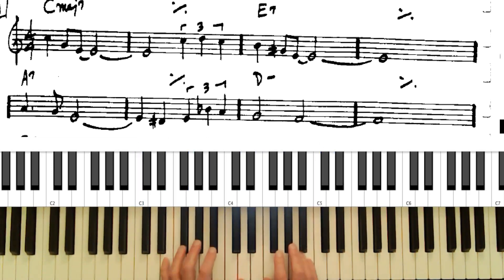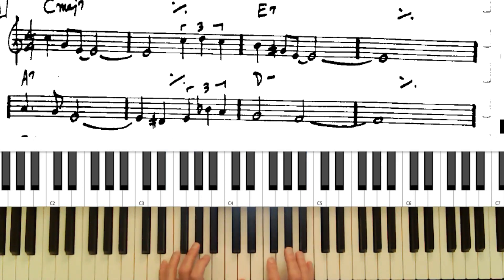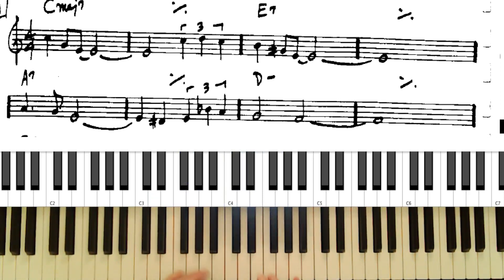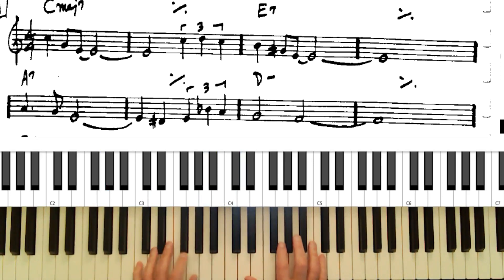On E7, the most common extension to put on a dominant chord is the 9th or the flat 9. Especially the flat 9 — harmonically, jazz comes from the flat 9 and the flat 5. Those two notes are really important in old jazz standards on dominant seventh chords.